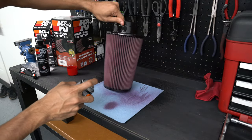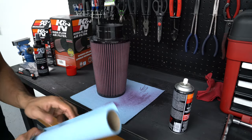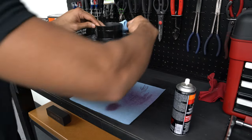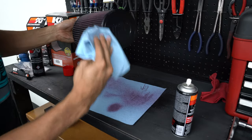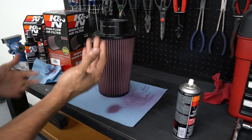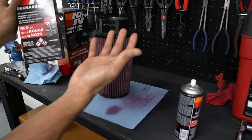There are a couple of spots here at the bottom and that's it — we are all set. Grab a towel and clean up any residue on the plastic. Let this sit for about 10 to 20 minutes and then you are good to go. This is exactly how you clean your K&N filter and make it basically brand new again.